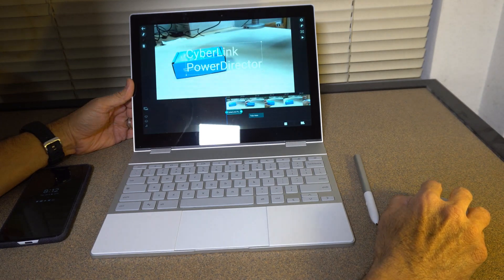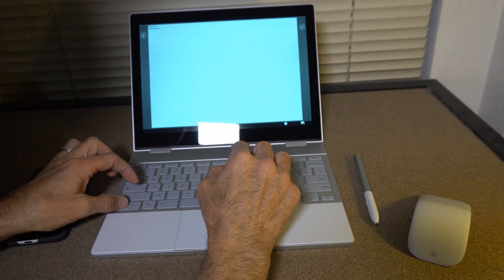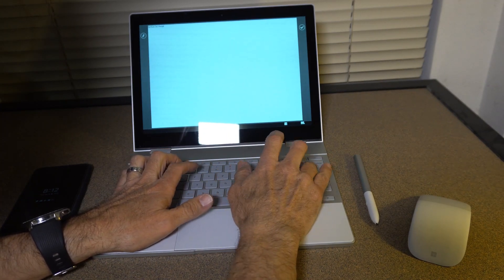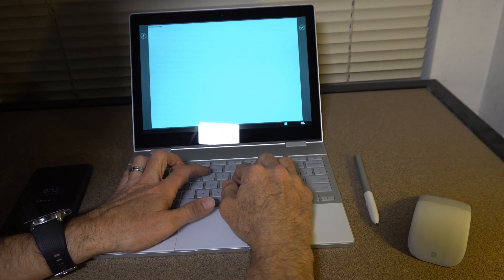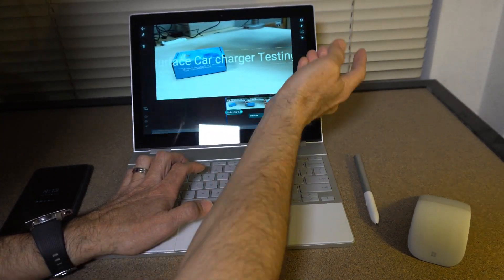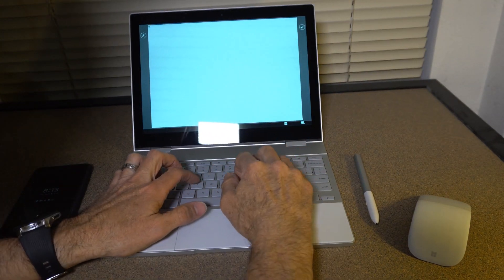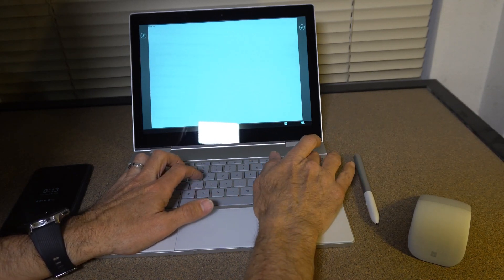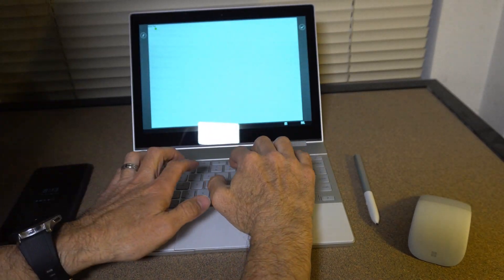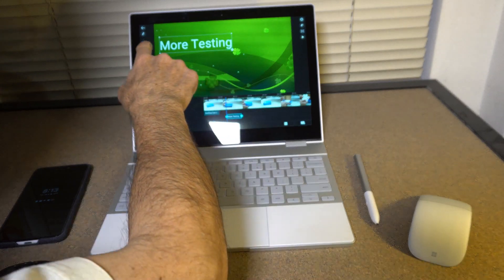I'll choose this title style and add it — just so you guys can see how quickly I can do this. I can drag and drop titles on the timeline, then rename them. I'll type 'surface car charger' — and then on the second one, 'testing.' Just kind of showing you guys how easy it is.